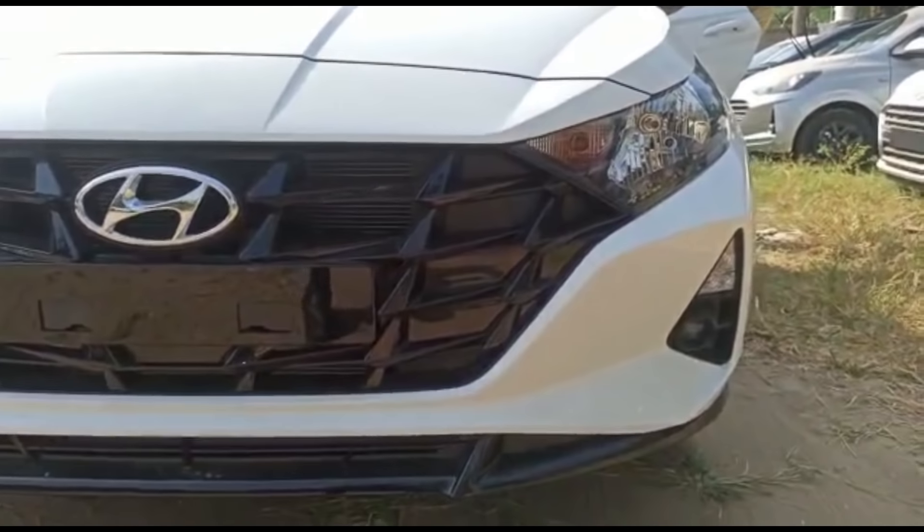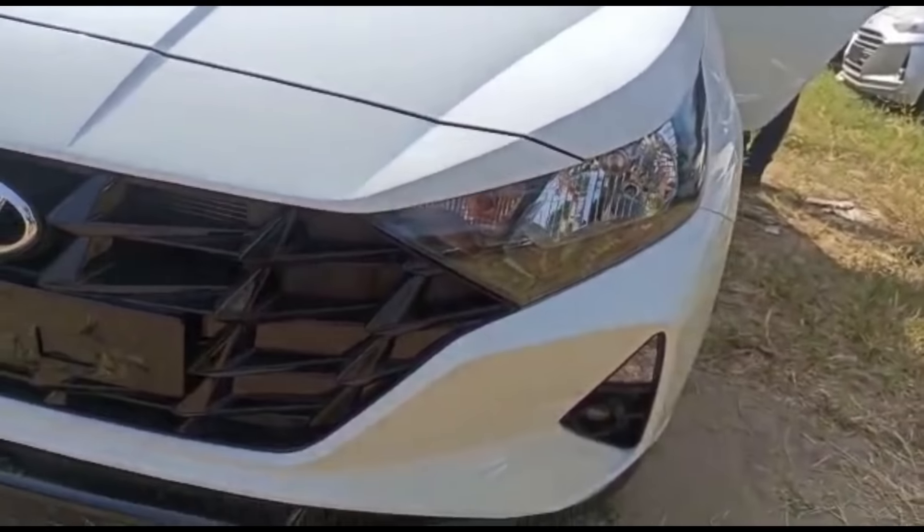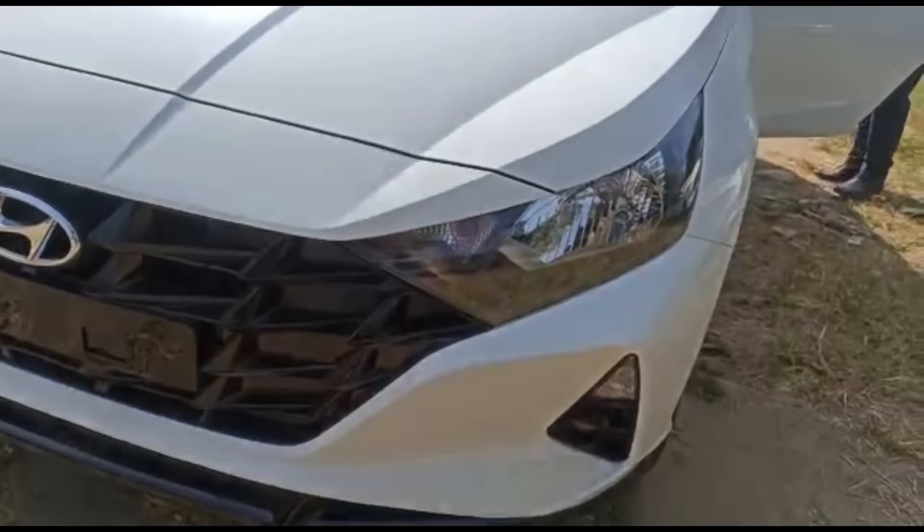Hi guys, welcome back to my channel. I have the all new i20's most probable base variant, Magna, raw shots at the dealership. This variant is the most affordable, value for money, and the most hot-selling.